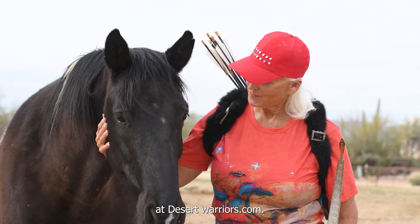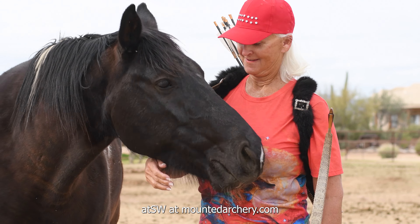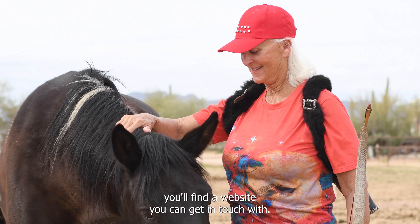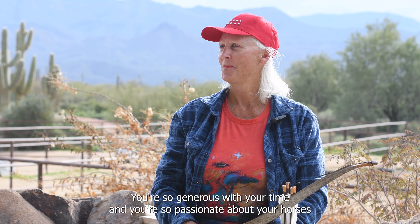They can find you at desertwarriors.com — it's desertwarriors at swmanandarchery.com — but if they just search 'horse archery desert warriors' they'll find us. People can get in touch, email you, call you.